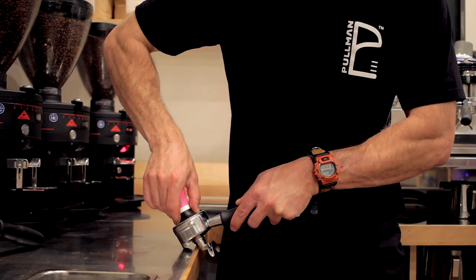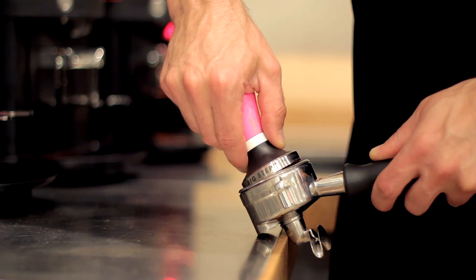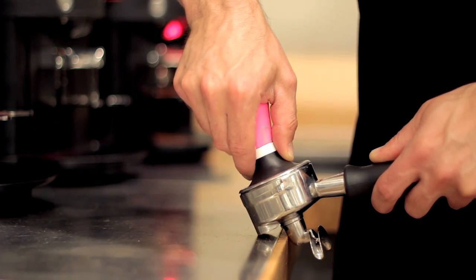Rule number one: your tamp needs to be level from start to finish. You want a consistent, piston-like motion from the time your tamper touches the coffee to the time it's completely compacted at the bottom of the portafilter. You don't want any cheating — rolling it in sideways and then flattening it out later doesn't count. You want it level from start to finish.